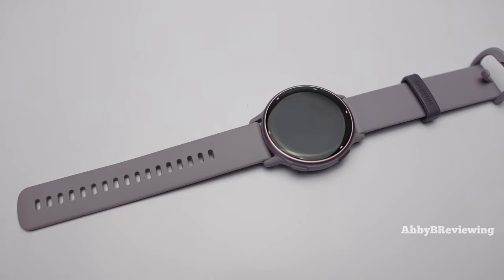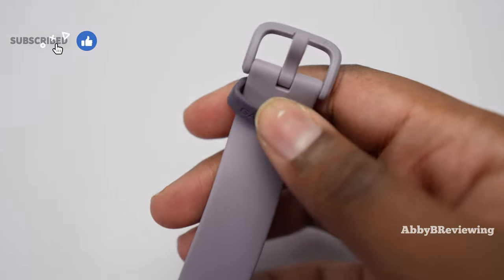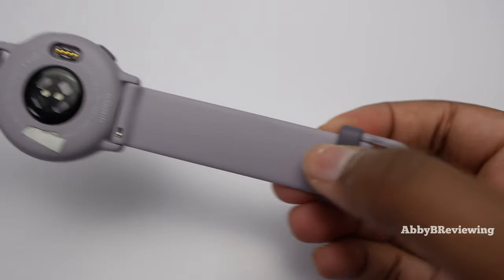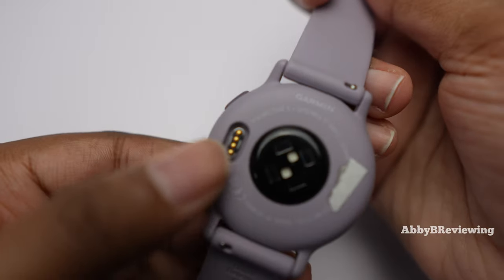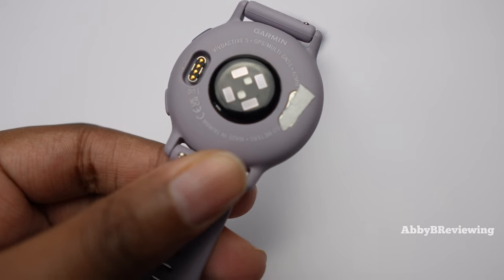When it comes to design, you'll see we have plastic buttons and plastic accents, along with an aluminum bezel going around the smartwatch. It does use Garmin's traditional charging cord. We also have Garmin's Elevate 4 heart rate sensor, which is the older sensor, as the new Elevate 5 has just come out.